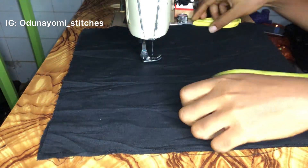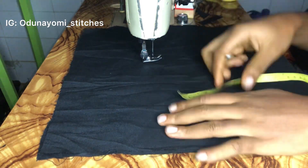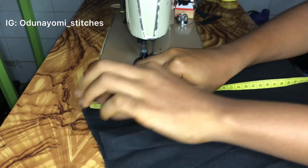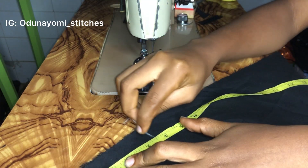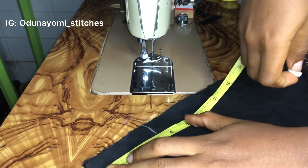Now let's sew. I'll measure three and a half inches on this material, and three and a half inches on that side as well. It's from that point that I'll start sewing.